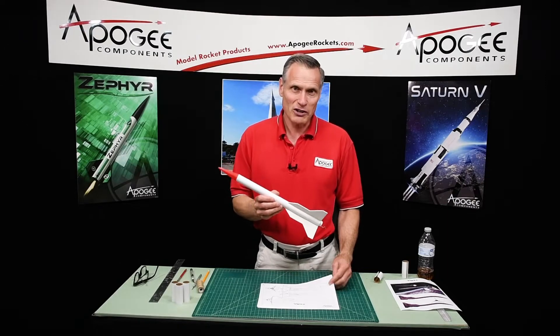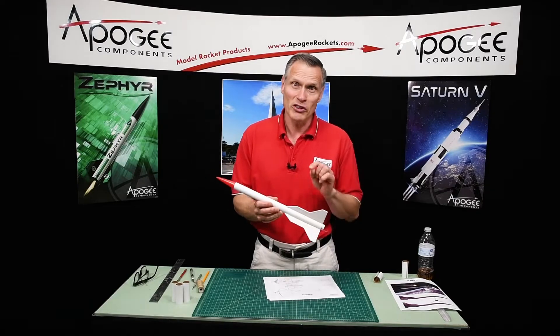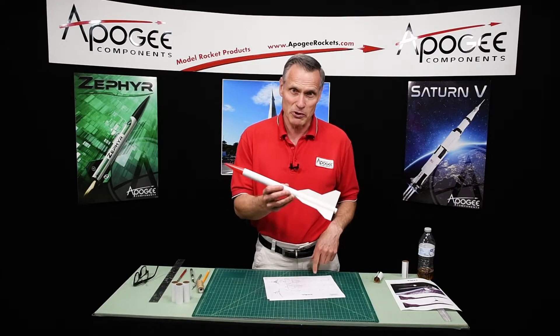This video is about building rockets from a plan like this one right here. And when I come back, we'll go into the next step in the construction of this particular rocket.